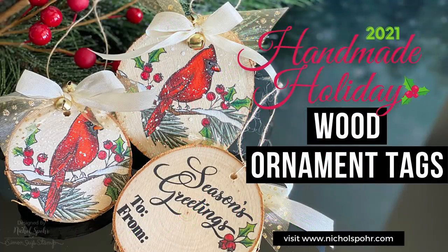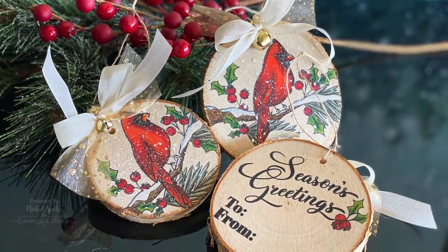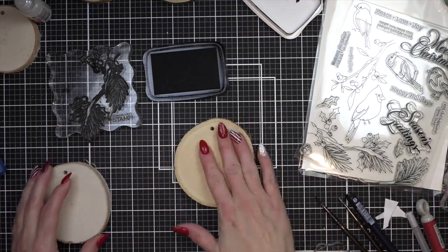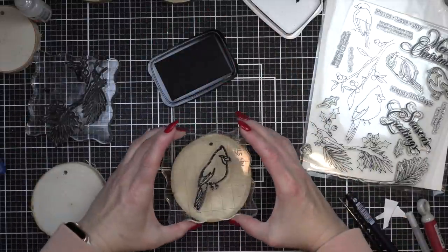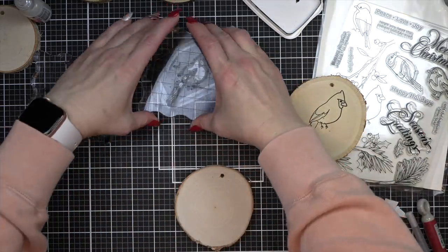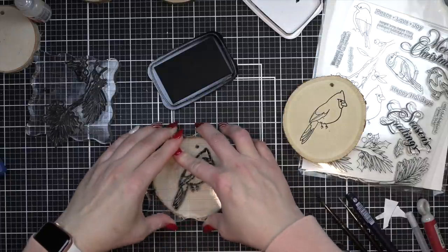Hi everyone, it's Nicole. You only thought Handmade Holiday was over. I had so many projects I wanted to share with you, so I think I'm going to sneak a couple more in. This is one of my favorites — wood grain ornaments. This is something I did several years ago for Lawn Fawn and I have a video on my channel as well. I took some smaller wood ornament discs and stamped and colored them with Prismacolor colored pencils. We're going to be using Polychromos today, which I prefer. Prismacolors tend to be a little waxy and I think you lose a little bit of the sharpness of the black outline.